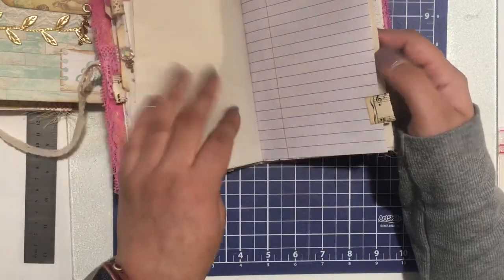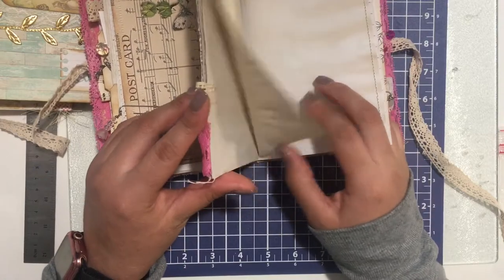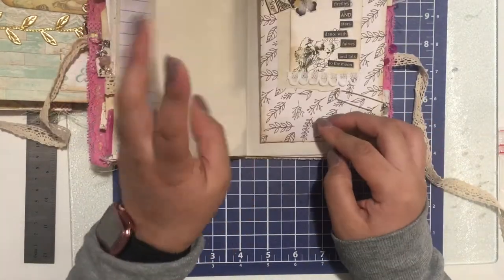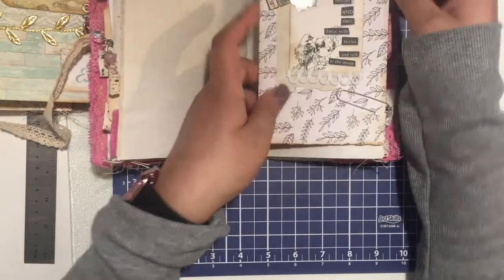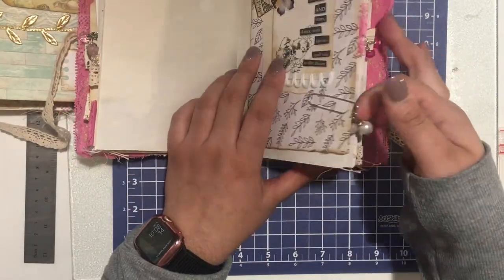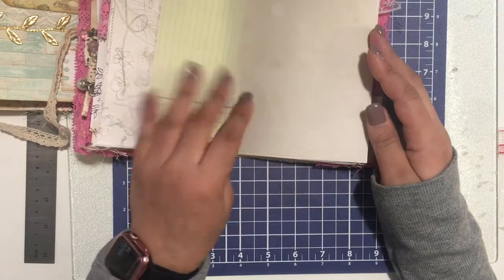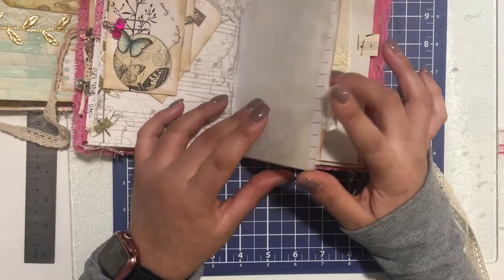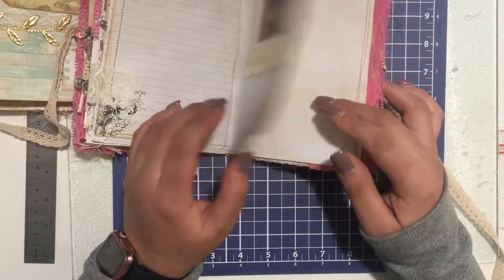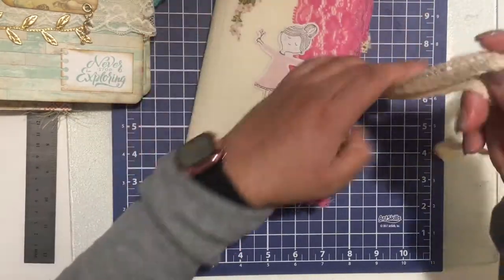I can't remember exactly how many pages, so I'll put it in the description box, but it has a good amount of pages. It is $70 in my shop, but I'm going to sell it for $50 shipped if you purchase it here. It also has an envelope, charms, and I've sewed throughout the whole journal. Fabric tabs too. If you're interested, please email me — this one will be $50 shipped.